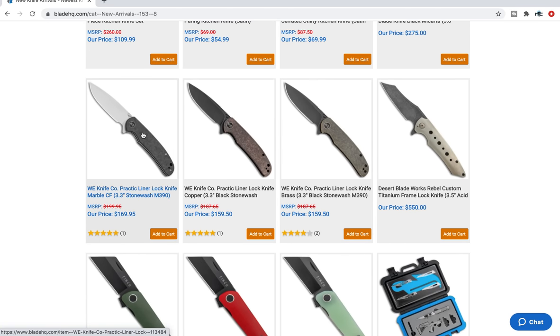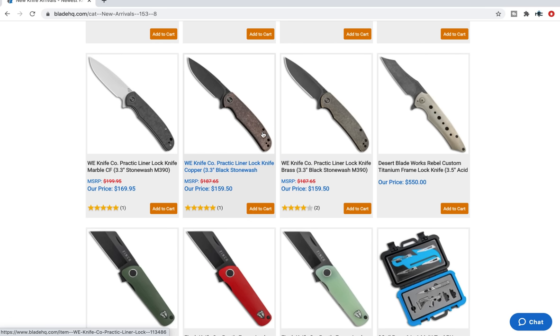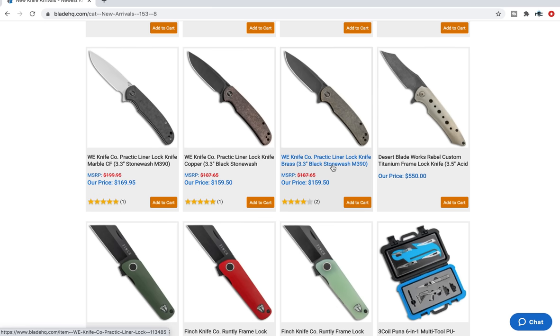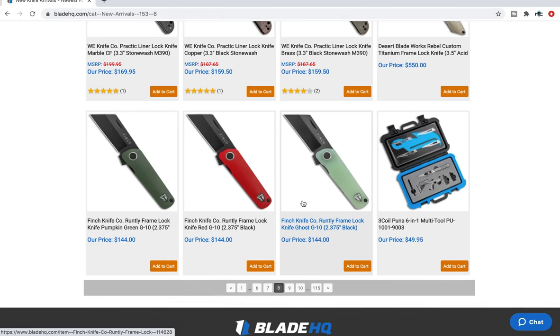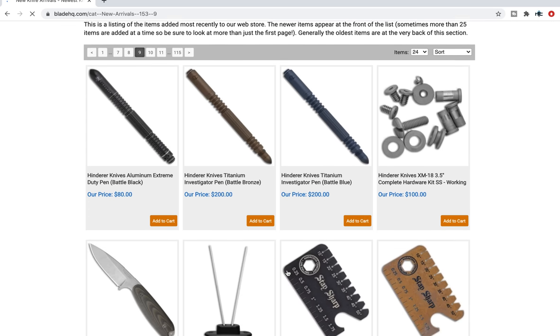The Practic in marbled carbon fiber — $169. I've heard good things about the Practic, I don't think I've ever handled it. We've got copper variants and brass variants in sort of a stonewash finish — like pre-aged, the patina is already there. I'm sure somebody would be interested in something like that.